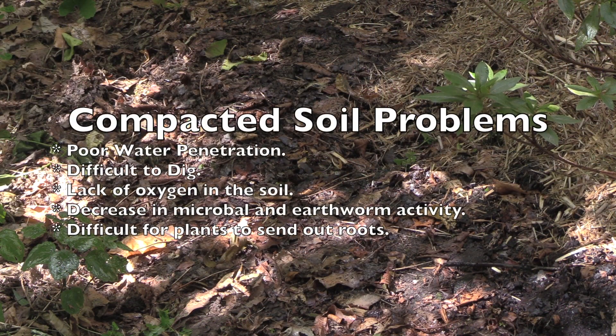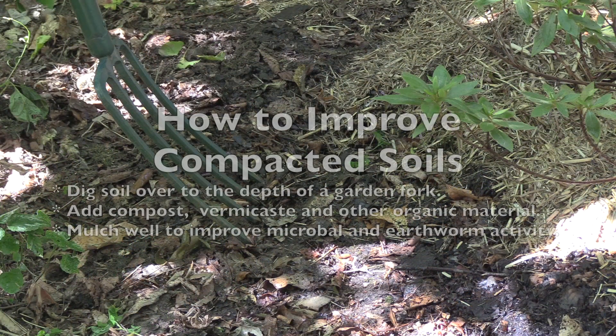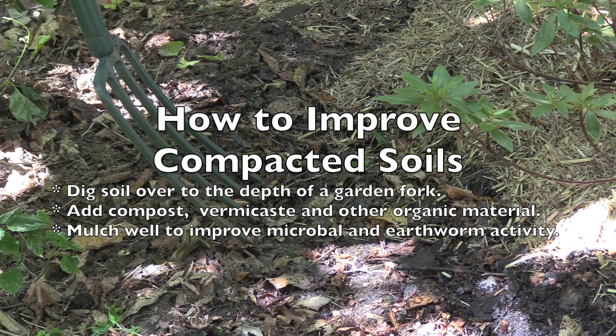Compacted soils cause problems: they restrict plant growth, they don't retain water, and they decrease microbial activity in the soil. We're going to take a look at some practical ways to improve compacted soils by opening up the ground, adding some organic matter, and improving the soil structure.